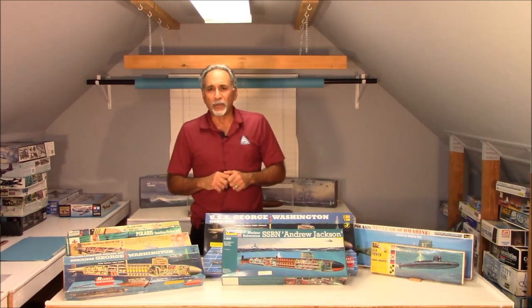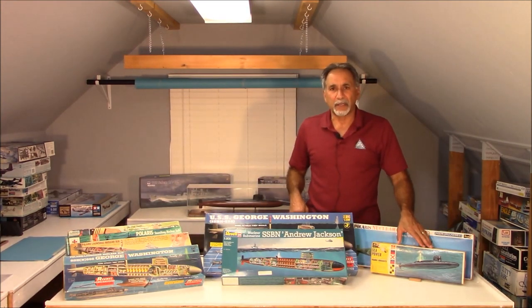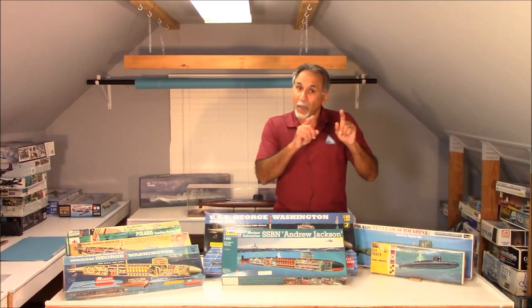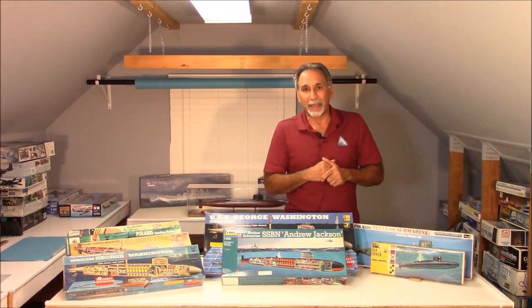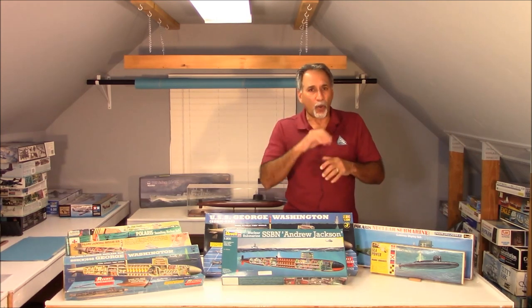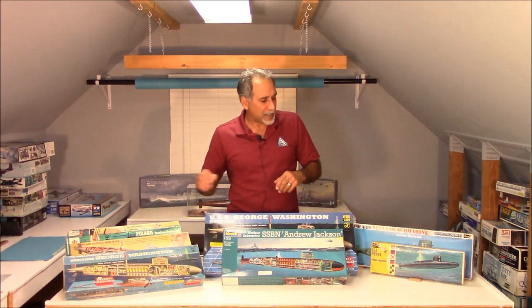In response to what Renwall did, Revell came out with their own box-scale kit in 1/260 scale. Theirs was smaller, of course, but theirs had colored plastic so that the modeler back then didn't have to do any painting. And it had a really good decal sheet that had all the instrumentation, whereas the Renwall kits did not — you had to paint it.